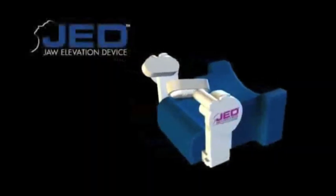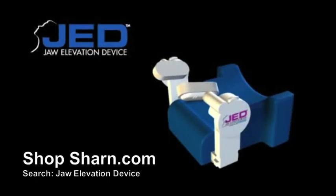The JED can be used in a variety of applications where a patient has an open airway and the potential to obstruct during a procedure. The JED creates the ideal solution for hands-free airway management — the JED, Jaw Elevation Device.